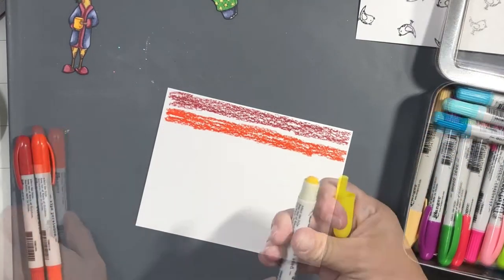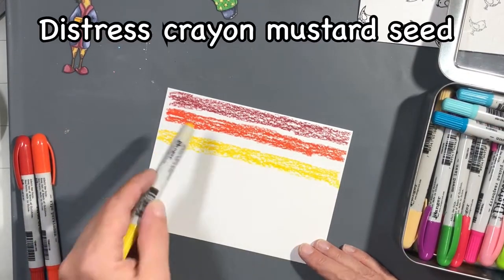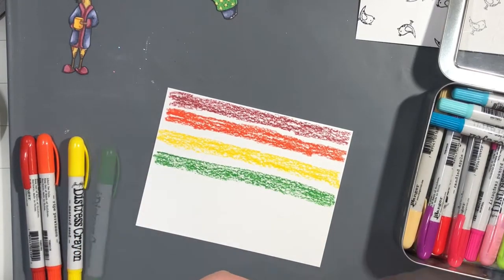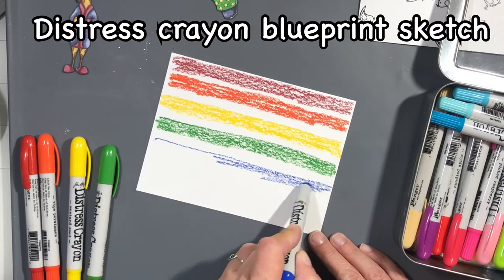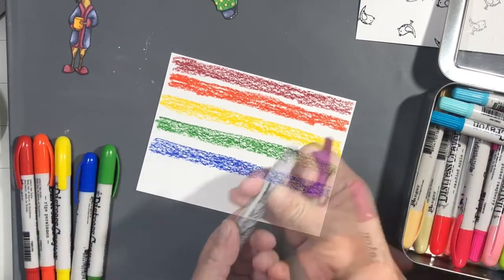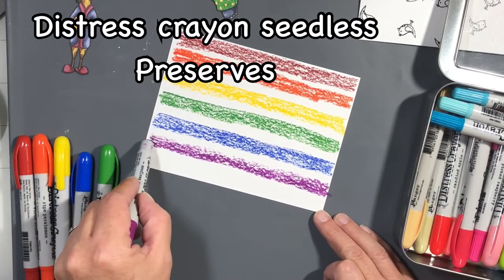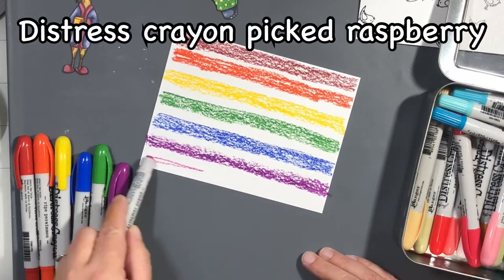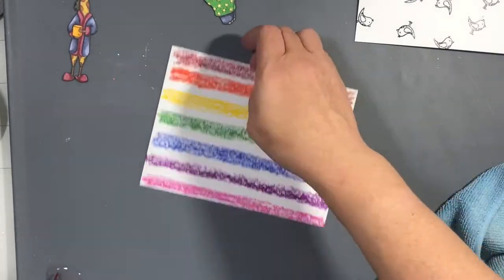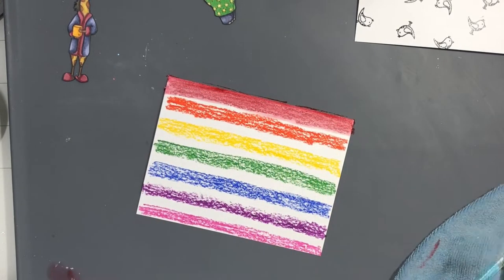Now I'm taking some distress crayons, which I have not used in a long time. I'm just going down this piece of Bristol in rainbow order — I have the names for you up on screen — and then I'm just going to go over that with a watercolor brush and some water and blend them into each other.